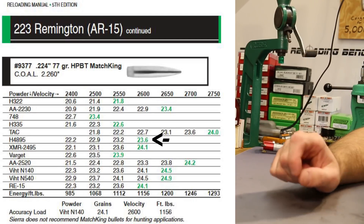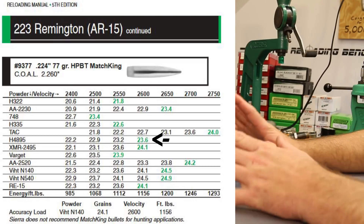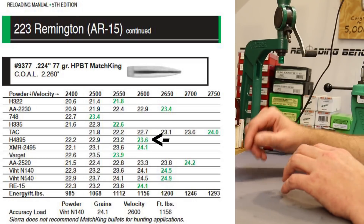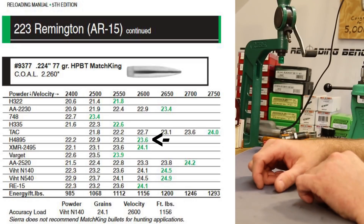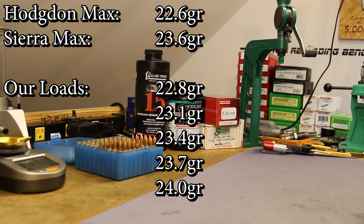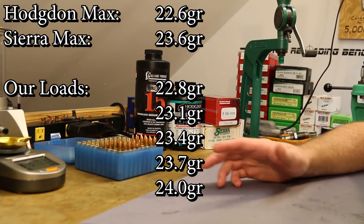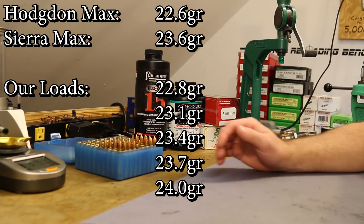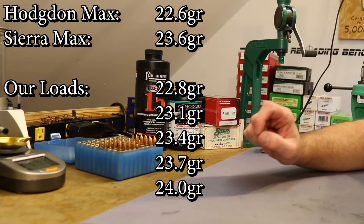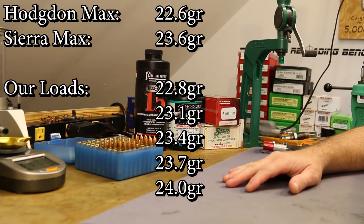Sierra's load data was a good bit higher — they show 23.6 grains, a full grain hotter than the Hodgdon data. Both sources were testing to 223 pressure, but in this series we're willing to go into 5.56 pressures, and for the first nine videos we've been exceeding published load data on pretty much every powder. So I ended up choosing a starting charge of 22.8 grains — yes, that's hot, above the powder manufacturer's max. I got falsely confident from that 23.6 number from Sierra. I loaded all the way up to 24.0, in 0.3 grain increments.